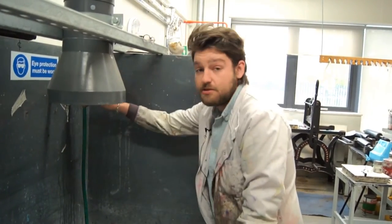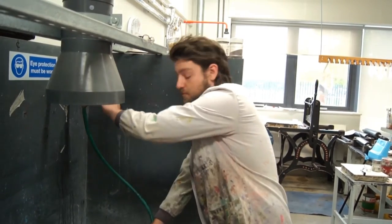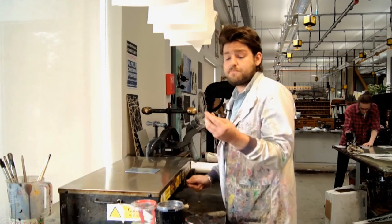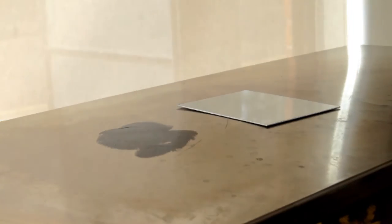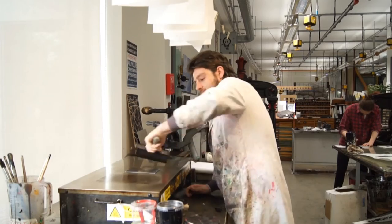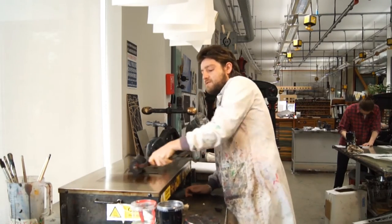Once you've rinsed off your degreasing solution, take the plate over and give it a quick dry before applying the wax. I'm going to use hard ground wax for this. Put the wax on the hot plate, take a roller specifically for hot ground, roll it, smooth it out, and then apply it to the plate. This will act as the resist when you immerse the plate in the acid.